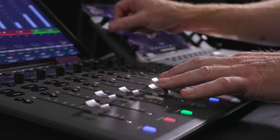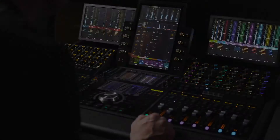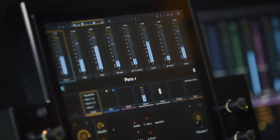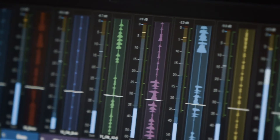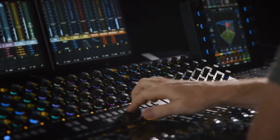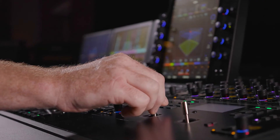All of our control surfaces today are Eucon control surfaces. They're not only capable of driving Pro Tools, but they can drive other DAWs out there and many video applications as well. One thing that is really dear to our heart is to create really smart workflows with our hardware. We don't want to give you a dumb box that's just there to pass audio in and out of the computer. We want to bring you tools that smartly interact with Pro Tools to give you the best workflow possible.